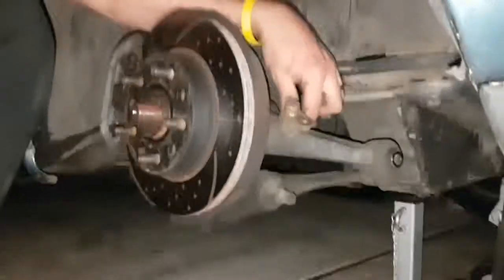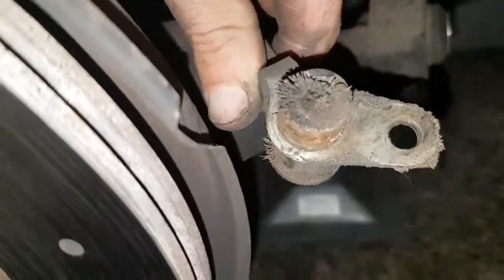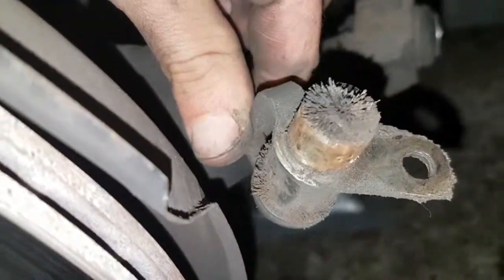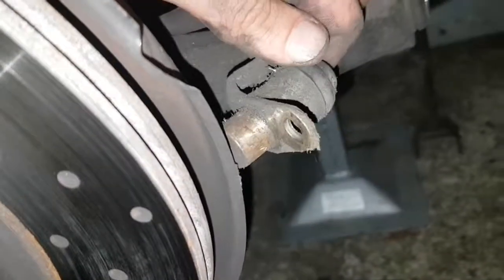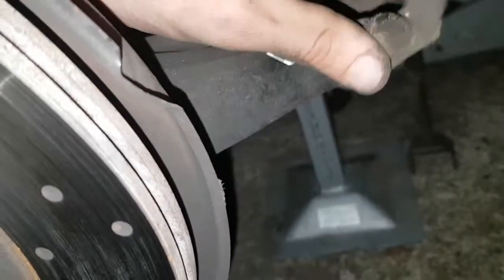That could possibly be the only reason why my ABS sensor doesn't work — because it's sensing. I learn something every day: that is a magnet.